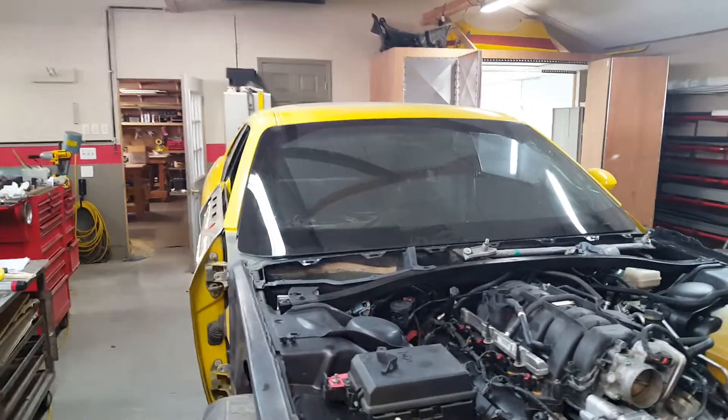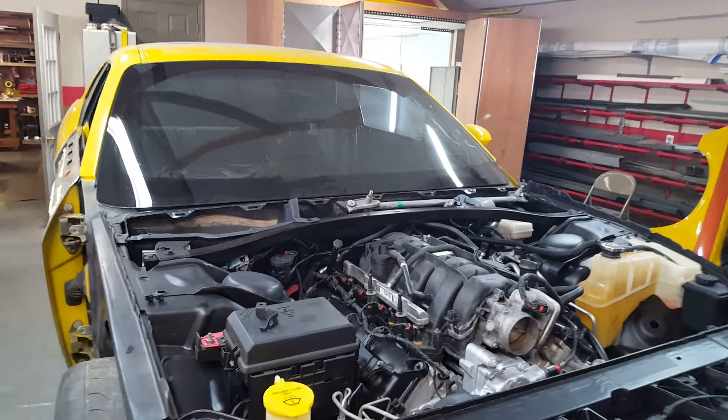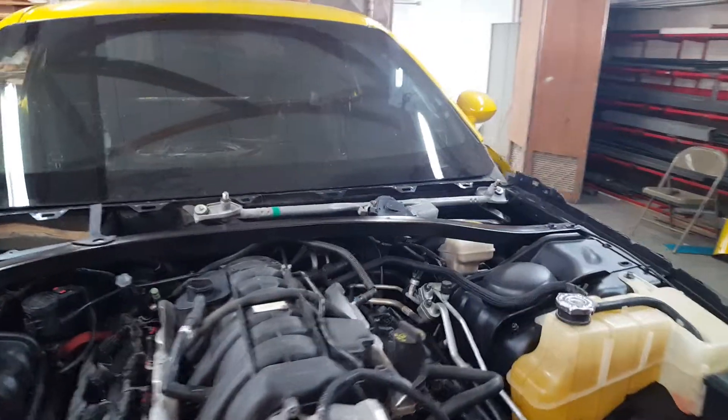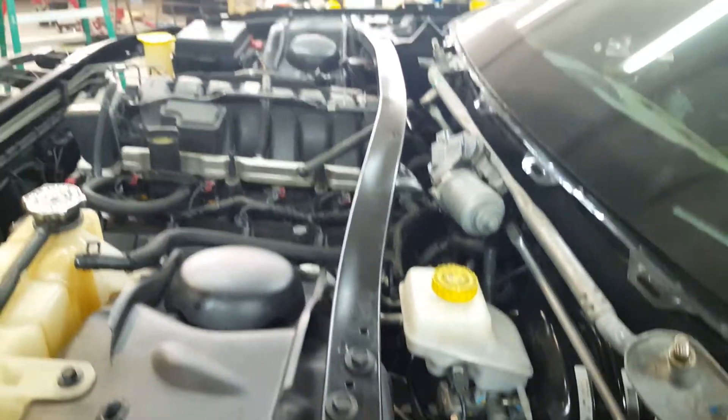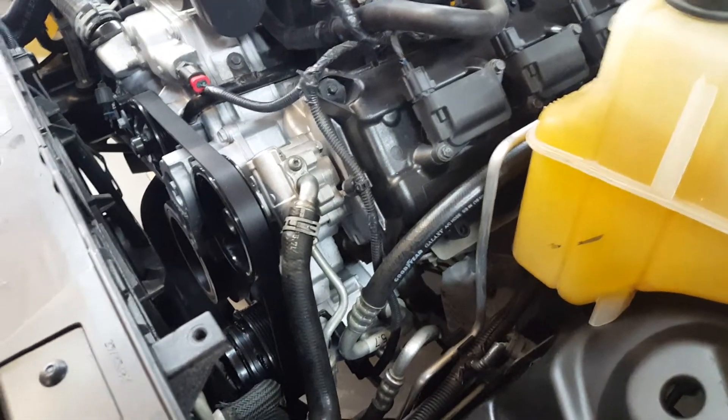Next I need to get inside and wrestle with the dashboard, steering column, wiring, and air conditioning vents and ducts. The goal is to get it to the point where I can start it up. I also need to put the exhaust system back on, get the gas filler tube back in, fill it with fluids, and see what leaks I have from all the reconnections. I replaced as many hoses as I could and put on a new serpentine belt, and cleaned up all the components that were covered in fire extinguisher residue.